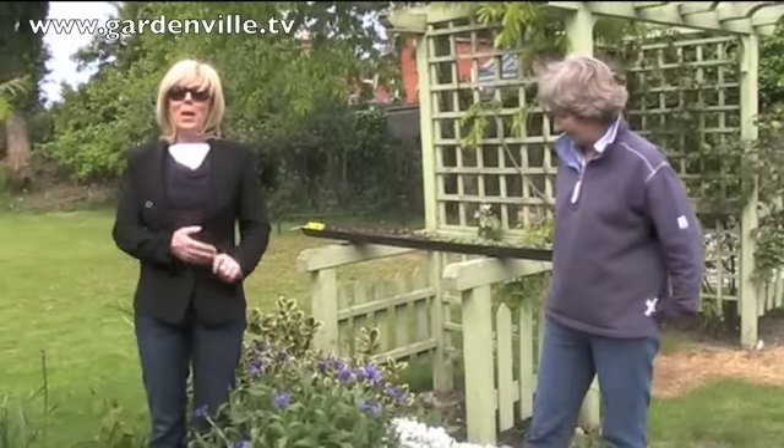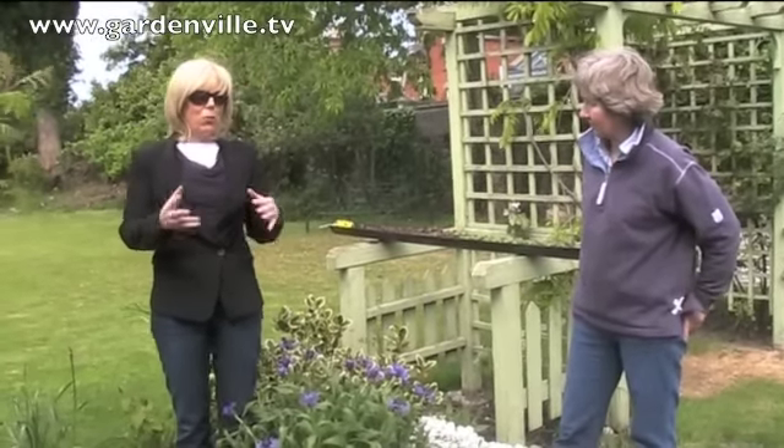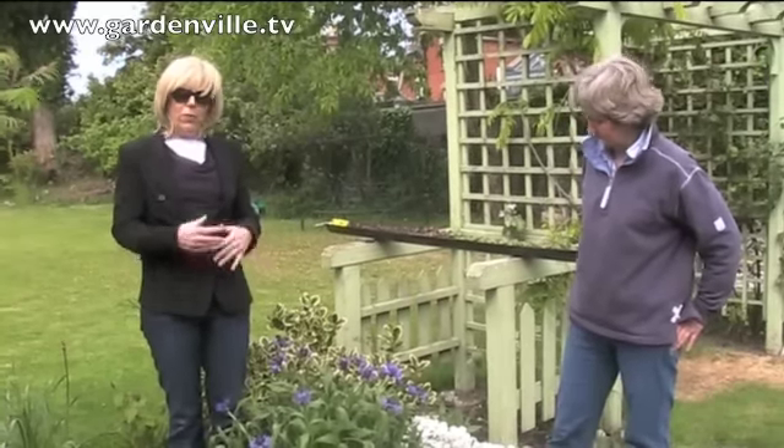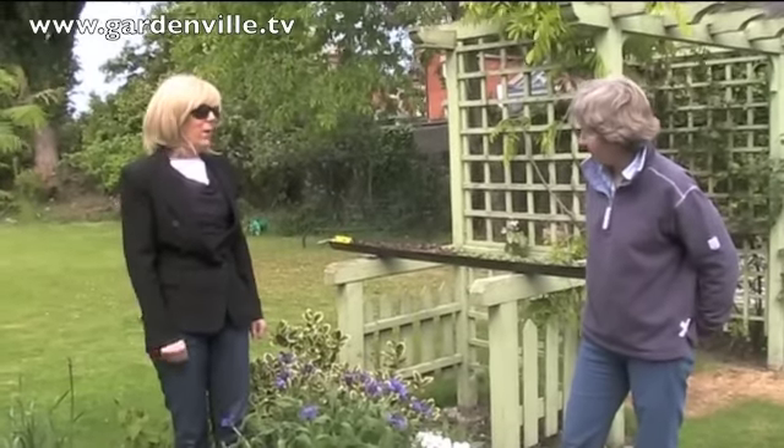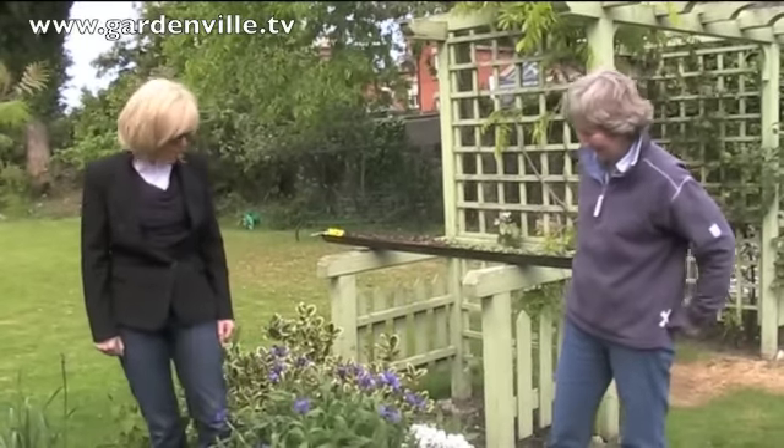Here we are at Gardenville.tv in late April, out in somebody's garden where they've got some nice plants coming into flower, which is just showing us that there is life out there after that terrible winter.